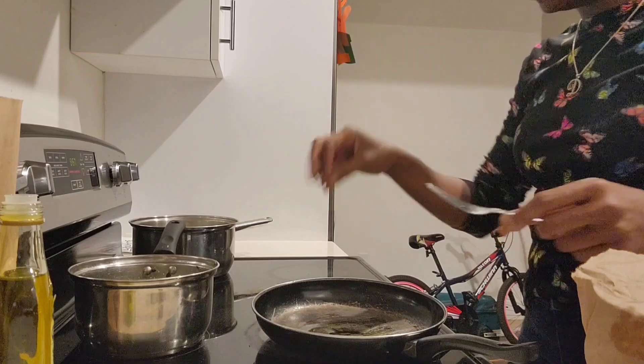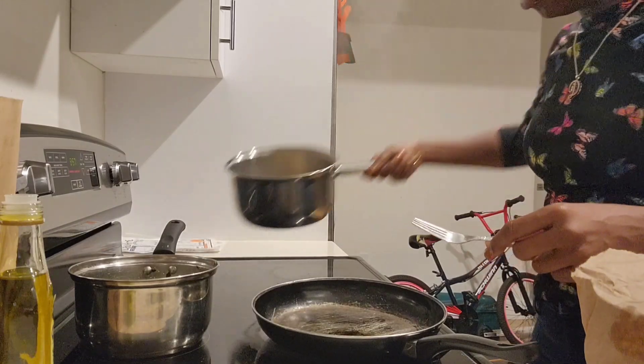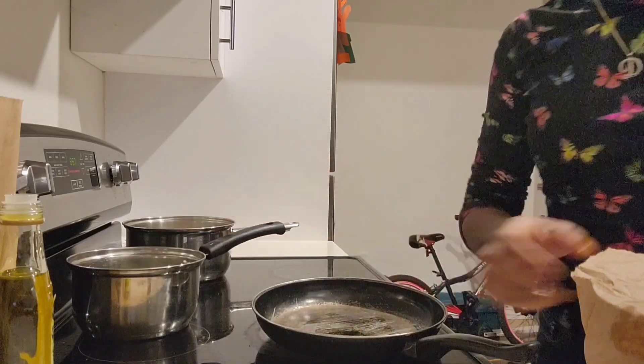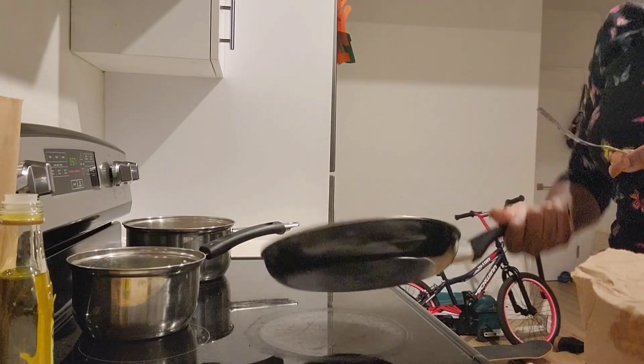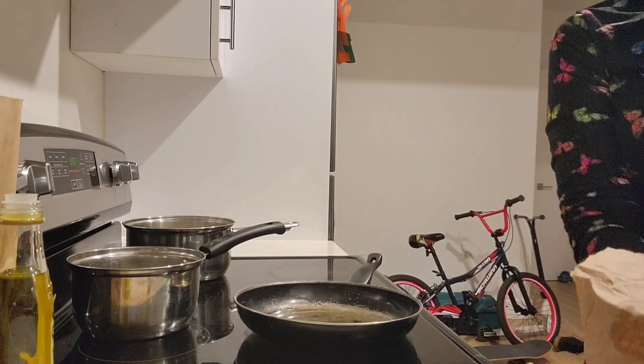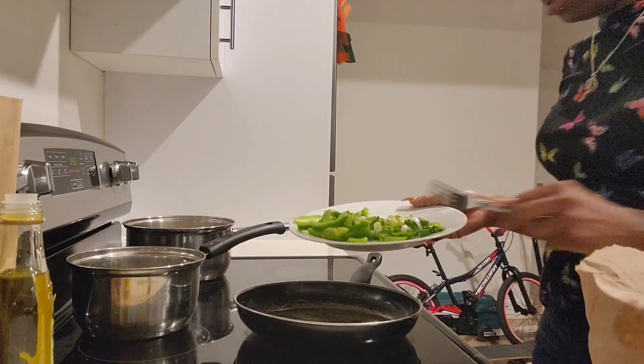I'm adding a little bit of olive oil. The spinach and the bananas are all done — I just drained it out. I'm going to put everything together now. Putting the peppers and the onions in here.